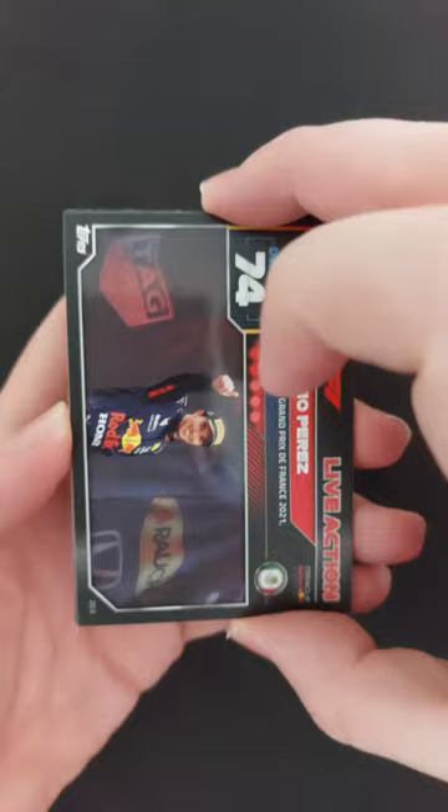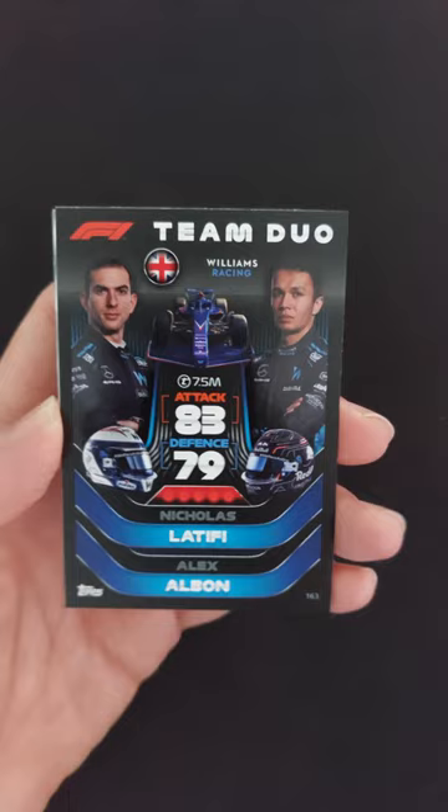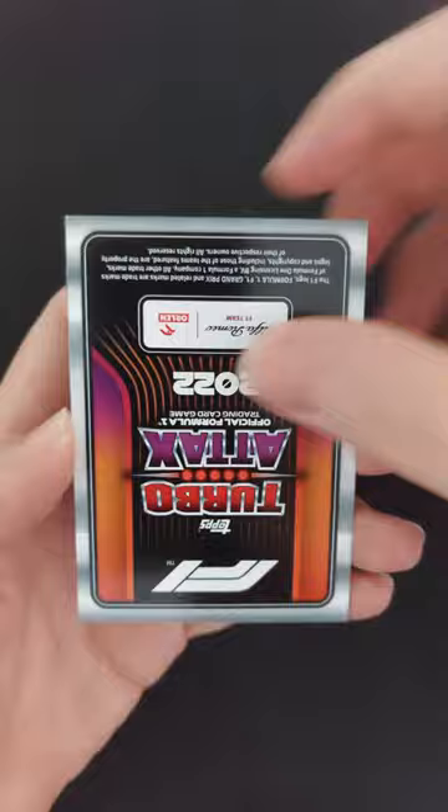It should be at the back of here. So a live action Perez, another live action — that was Bottas. Team duo: Latifi and Albon. And then Hero Fittipaldi. And then it's a silver limited edition of Lewis Hamilton with an off-track Bottas. But just a silver, unfortunately no special Lewis Hamilton in this one.